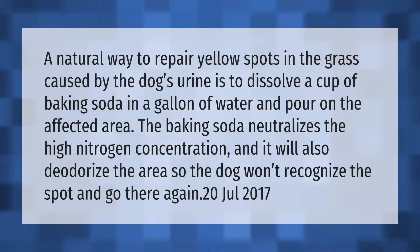A natural way to repair yellow spots in the grass caused by dog urine is to dissolve a cup of baking soda in a gallon of water and pour it on the affected area. The baking soda neutralizes the high nitrogen concentration and will also deodorize the area so the dog won't recognize the spot and go there again.